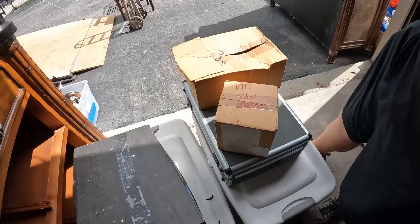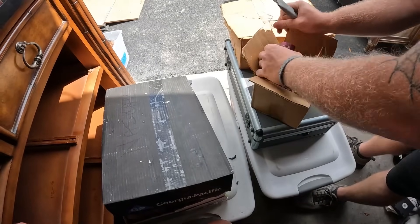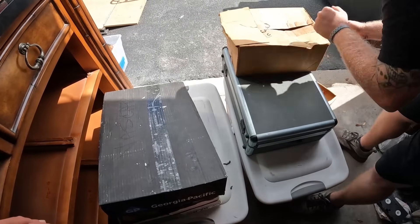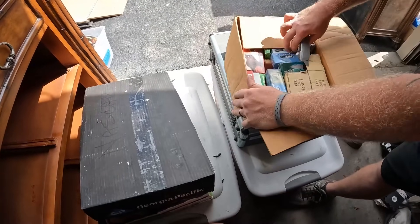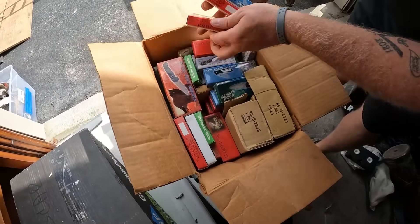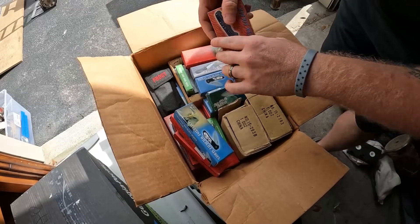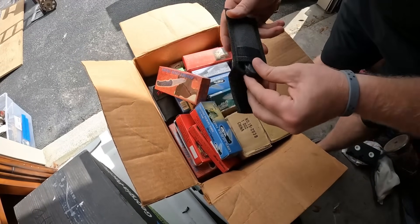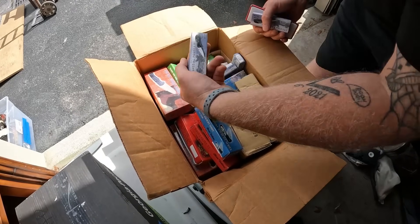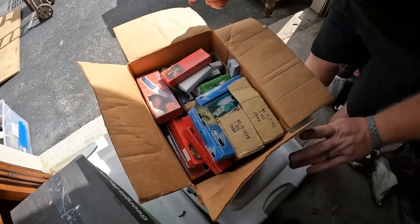That says VM - shot glasses. VM, what does that stand for? Maybe vodka martini? Oh yeah, little shot glasses in there. This one's already open - oh look, knives you guys! I was really hoping for some straight or some Bonsai folders - that is a ton of knives, holy crap! Look at that - all brand new. That one's empty - that one says Frost. Maybe he's a dealer? Little Special Forces Flying Falcon knives. A lot of these look like they're from China though - the Vulture - so might not be too much money there, but it is knives.